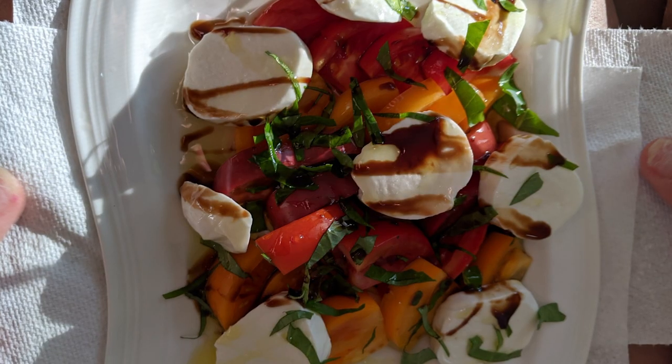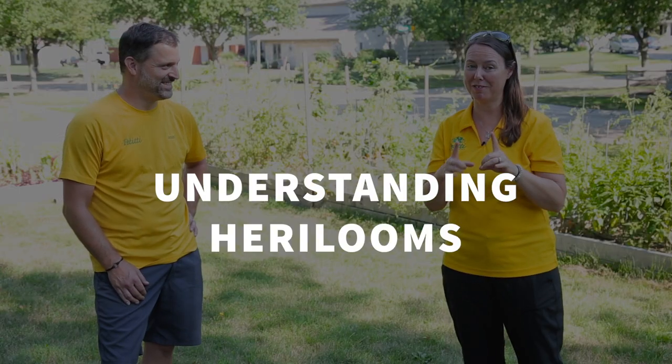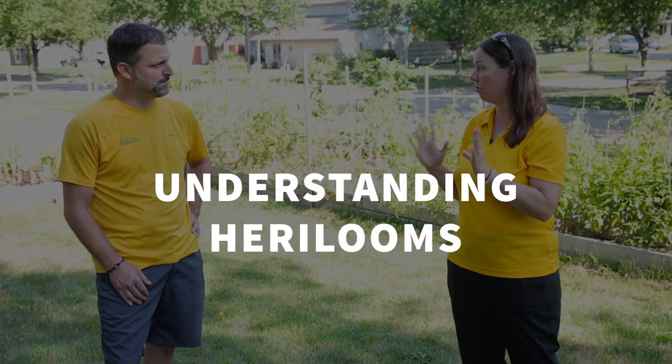He has a picture of this beautiful caprese salad that he made with all the different colors of tomatoes — Taylor will show you that. But amongst the beautiful harvest that he continues to have, he definitely had some issues this year. So let's talk about, first of all, the types that he did grow.